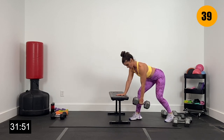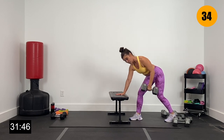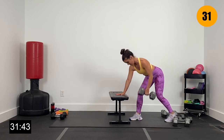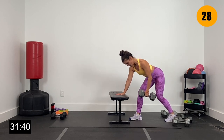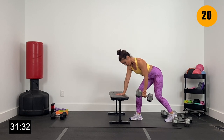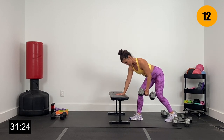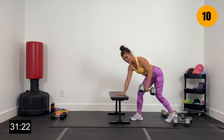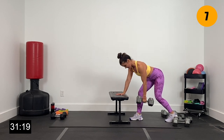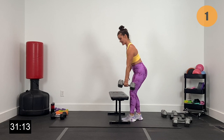Drive that elbow up — dumbbell to the hip, squeezing everything in the right side of the back. 40 seconds here. Big row — lower, lower, lower, drive that elbow up. Keeping that left hand pressed into the bench. Core nice and tight, draw that elbow up. This is our heavy set right here. Five seconds on the right side — three, two, and one.